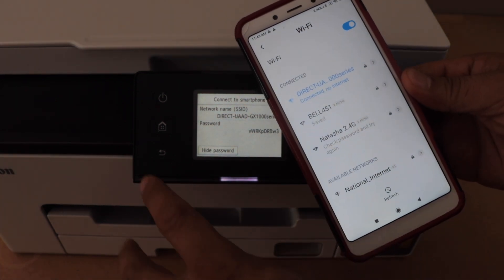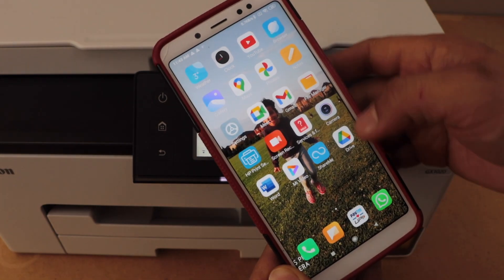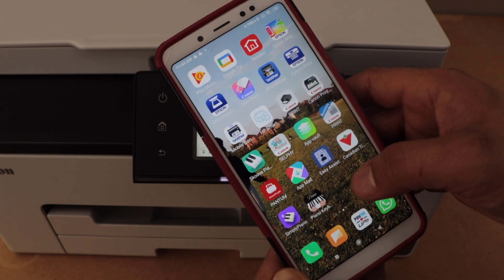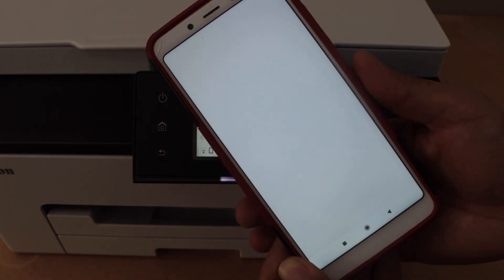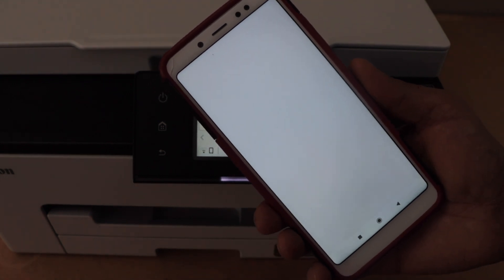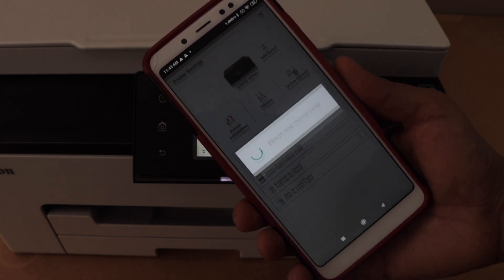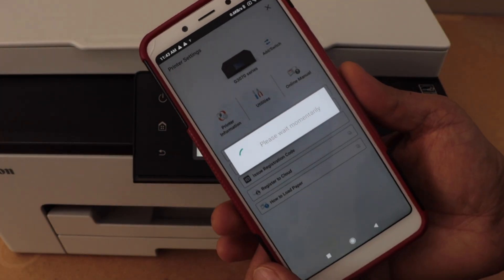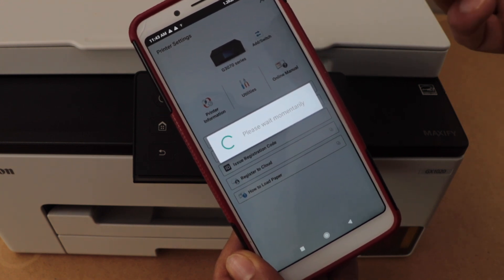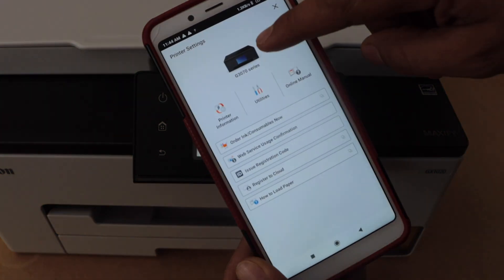Click on connect. The printer is now connected to the smartphone. Click on the home button, then open the Canon Print app. You can download this app from the app store. In the Canon Print app, we have to add this printer. Click on the printer icon below. In iPhone you just have to select add switch directly, whereas in Android phone you just have to click on the printer icon and then click on add switch.